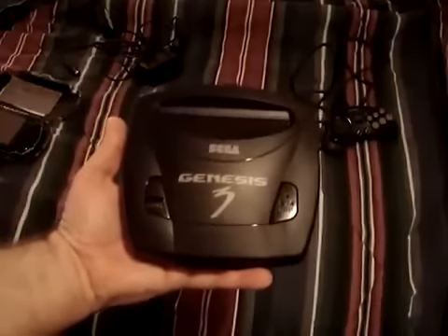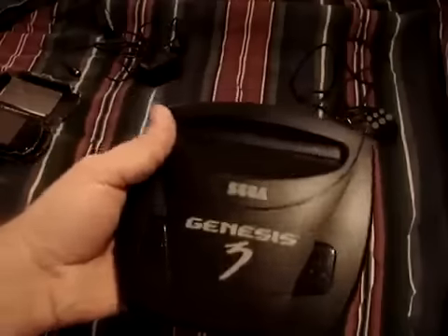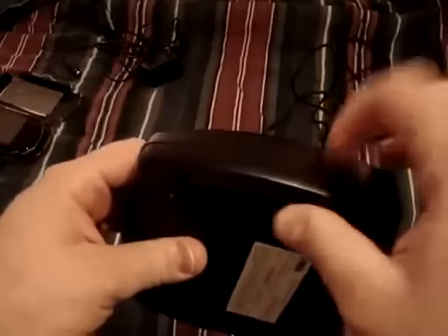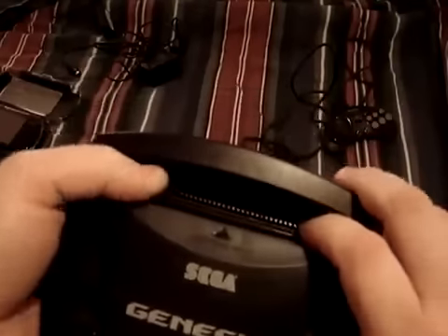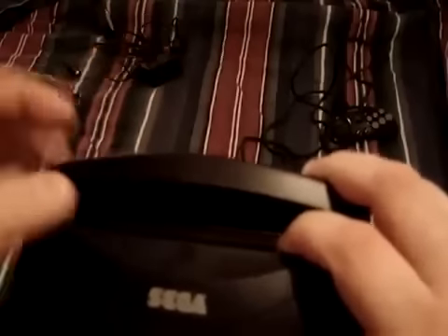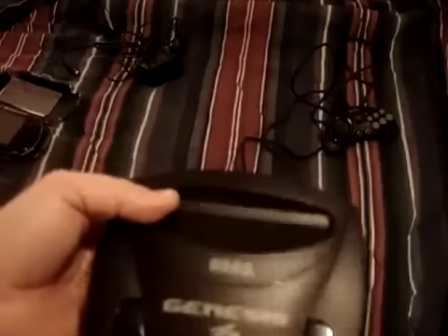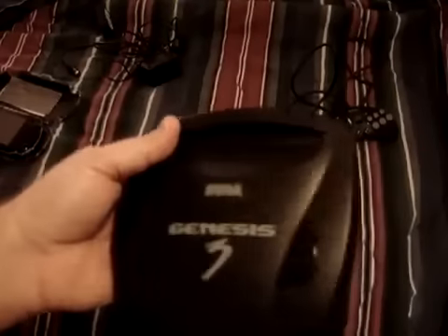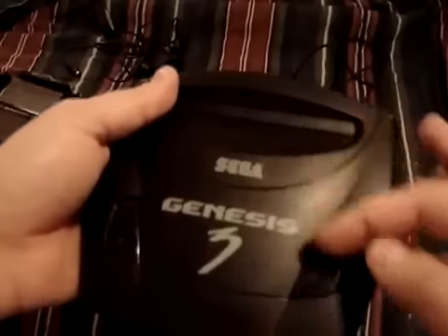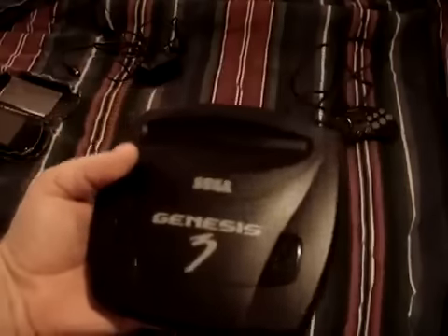Now, at this point — in 2009 — this is only meant for collectors. Why? Well, there's no expansion port to plug in a Sega CD. Another downside is the cartridge port: not all the pins are actually connected, so you can't use the 32X or certain games like Virtua Racing, because it requires extra pins that are not connected. There are some hacks you can do by opening it up and connecting the wires, but they just never connected them. It's not that big of a deal.